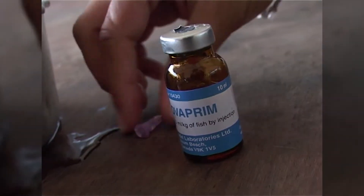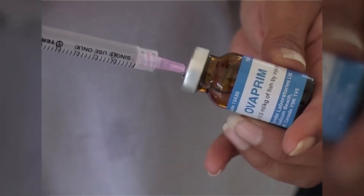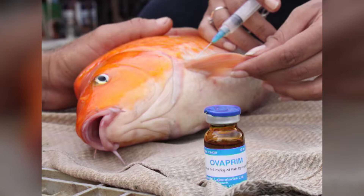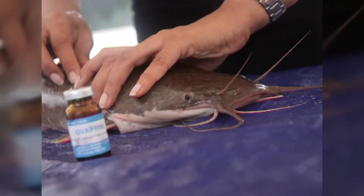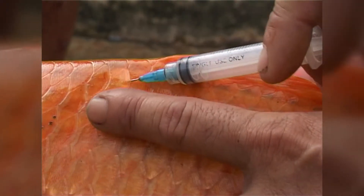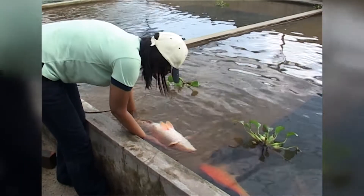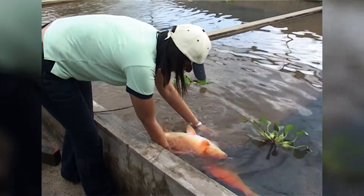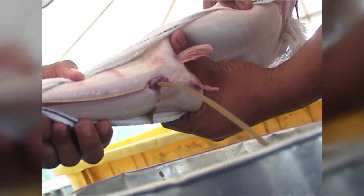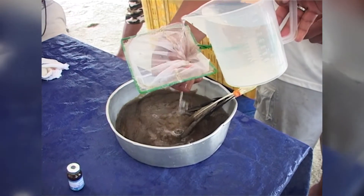In this instructional video for Overprim, we shall look at two types of fish to induce spawn: the common carp and the catfish. The two species have different methods of induced breeding. The common carp is injected with Overprim and left to release its eggs and sperm the natural way. The catfish, however, needs to be stripped of its eggs and fertilized by the sperm using the dry fertilization method.